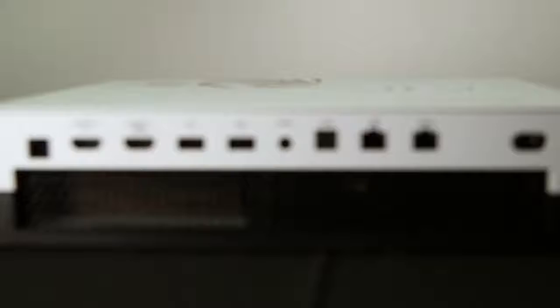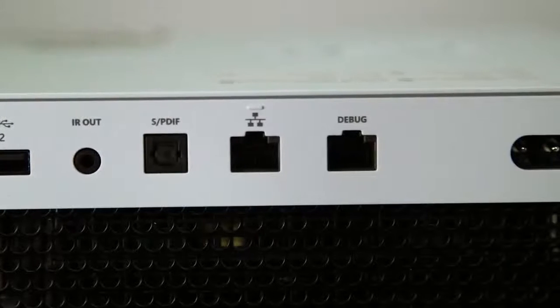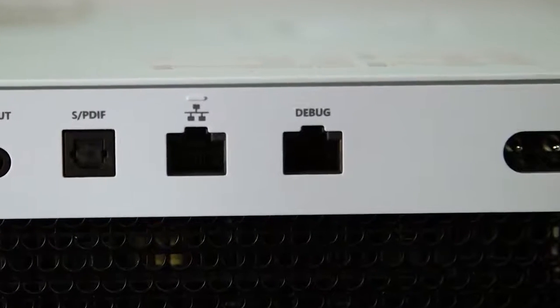I also noticed around the back, it looks very similar to a Scorpio unit, but there's an additional network port. Why do developers need that? It was important to us that we have every port that is in the retail kit so they can actually test true retail scenarios, including HDMI in. But we did add a second NIC to allow developers to essentially monitor their network traffic on the main NIC and have all their debug traffic on the second NIC, so the two wouldn't necessarily collide.